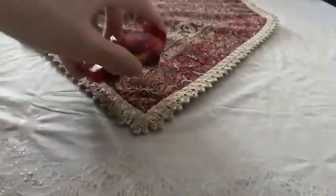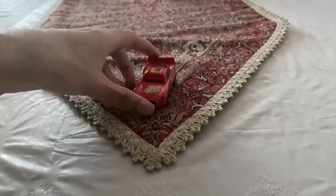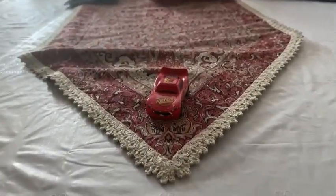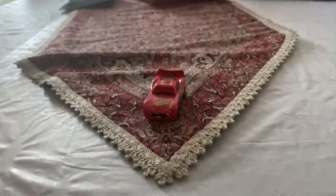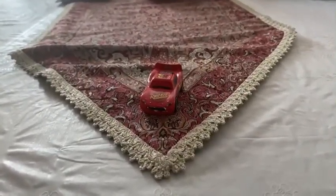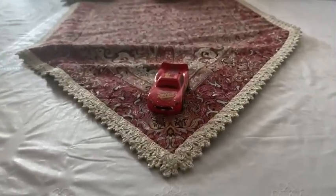There you have it, guys — here is the number ninety-five racer, sleeping Lightning McQueen. Thank you guys for watching. Please subscribe, stay in touch, and like this video. See you guys next time, bye!